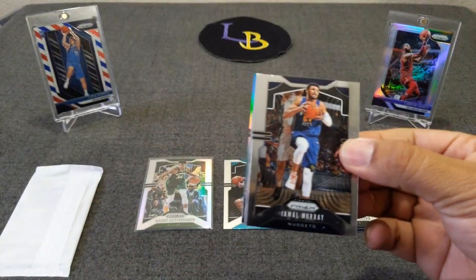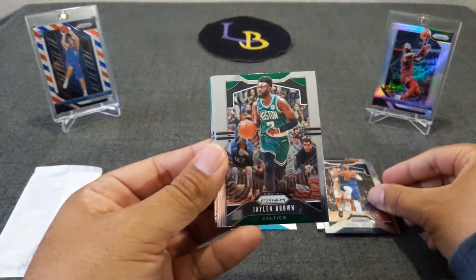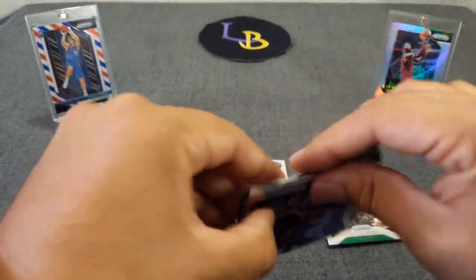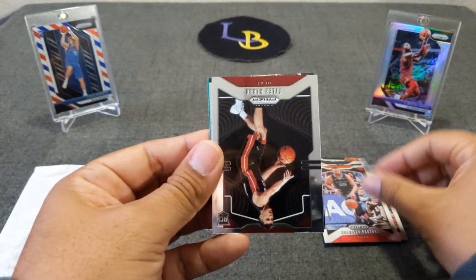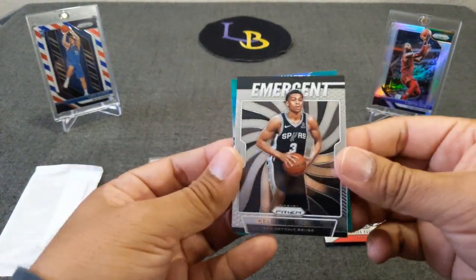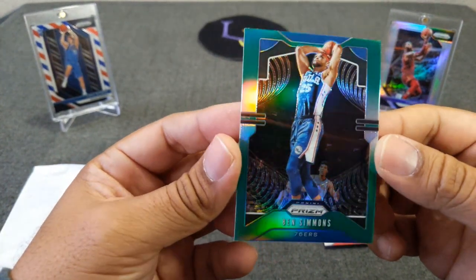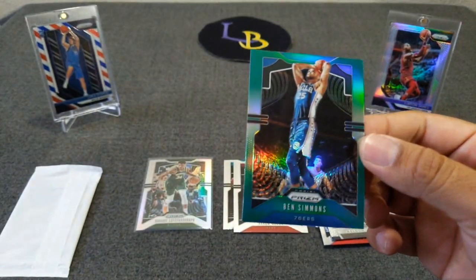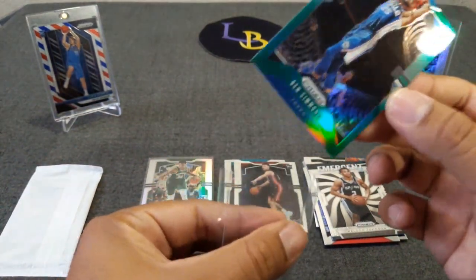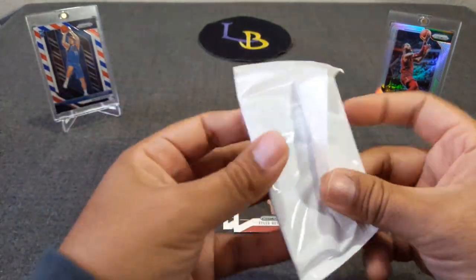Hopefully no more interruptions. Got a green in here — Jamal Murray, Jaylen Brown, Chandler Parsons. Tyler Harrell rookie — very nice. Emergent of Kelden Johnson, and a green of Ben Simmons that looks very sweet — nice picture for sure. I'm rooting to get LeBron, Luka, and of course Mr. Zion Williamson himself.